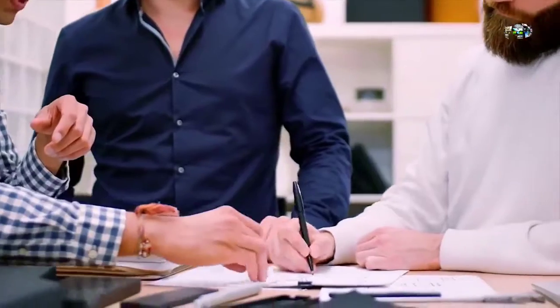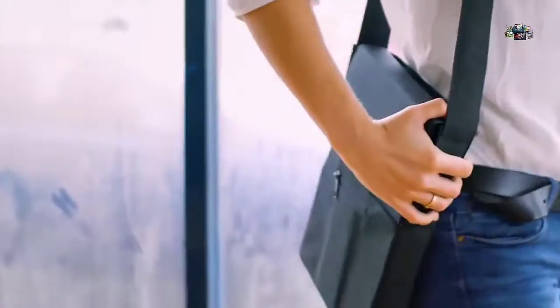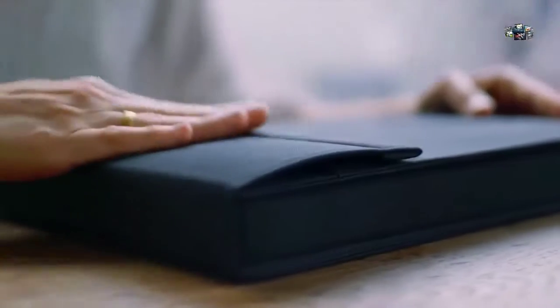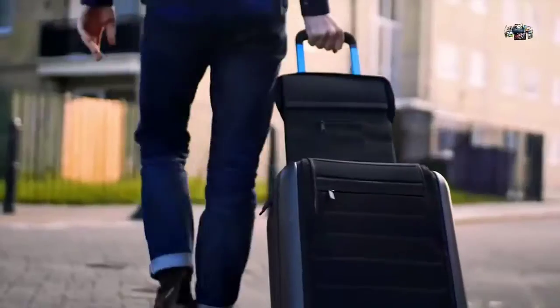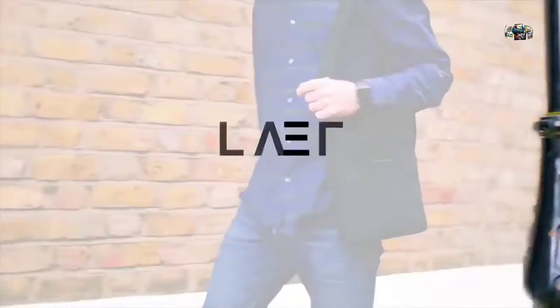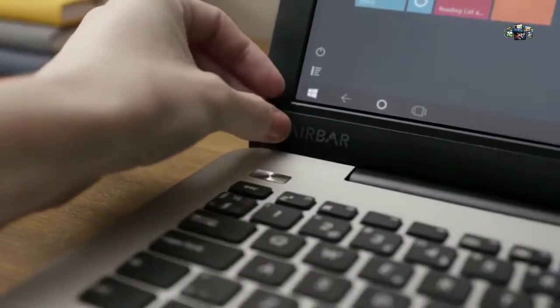I used to travel a lot for work and was always in need of a product like Layer. Power banks are great for quick phone charges, but they weren't a solution for all my devices. So I brought a team together to find a solution. With years of experience in technology and product design, this was the end result — and it's the first of its kind. The closure system we designed keeps the sleeve as compact as possible, expanding only when needed. The battery can be changed or replaced to extend the product's lifespan, and we include international adapters so you can use it anywhere.